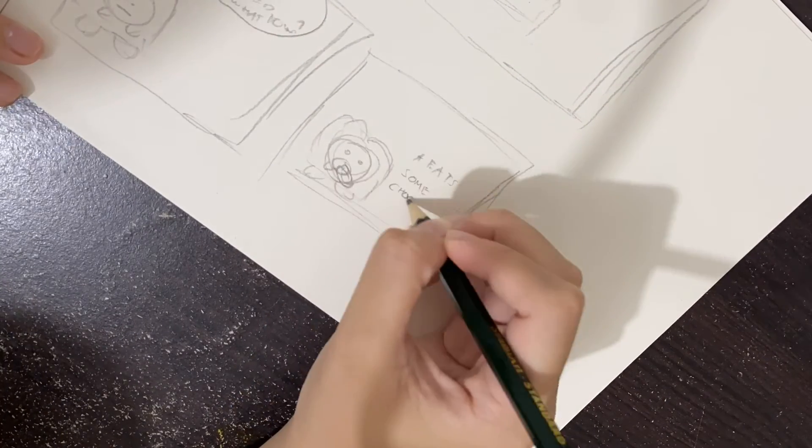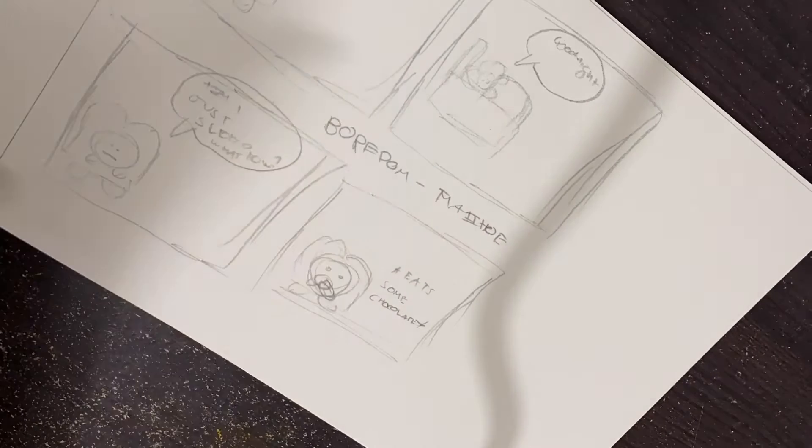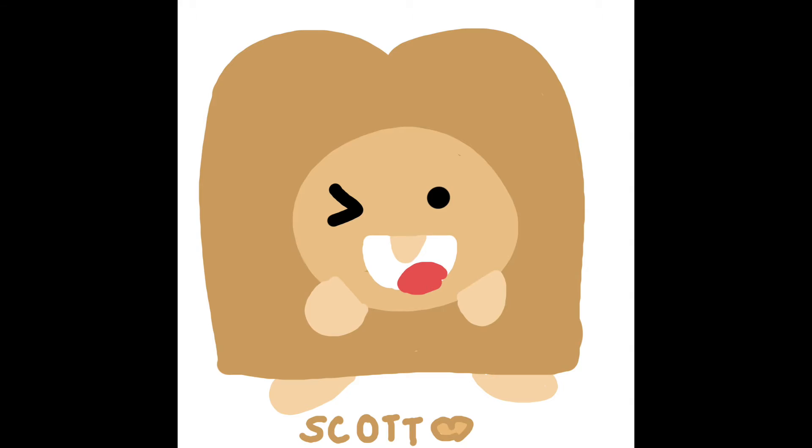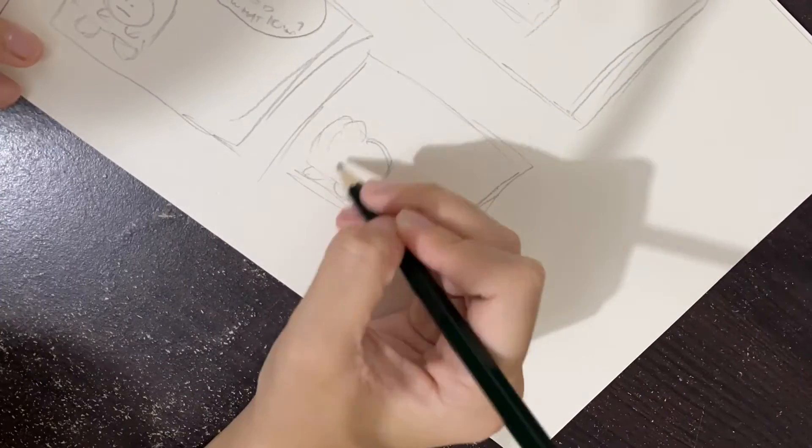First I have to design a character. Thanks to my 2022 self, I already designed a character — his name is Scott. Scott is a happy character shaped like bread, because I like bread. It kind of resembles me, but not fully; I'm not really happy all the time. But yeah, you get the point.